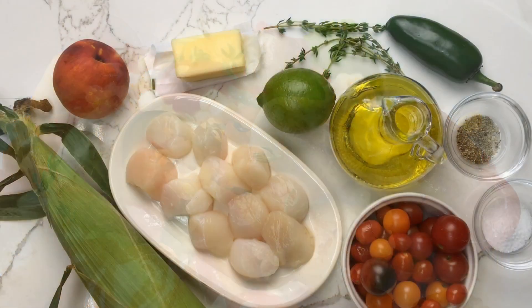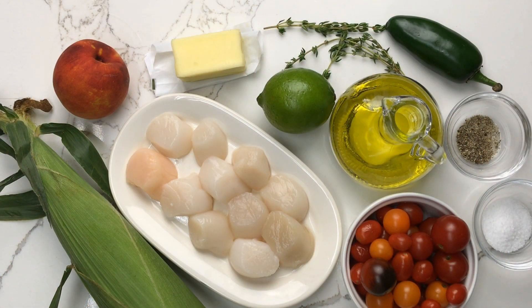Seared scallops over corn, peaches, and tomatoes. There's very little cooking involved in this dish, but it tastes so luxurious and fresh and flavorful. I hope you enjoy it as much as I do.